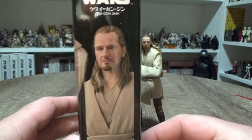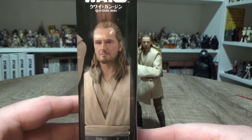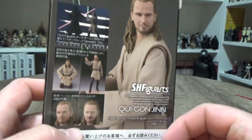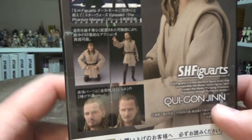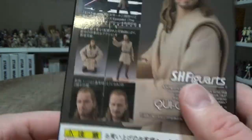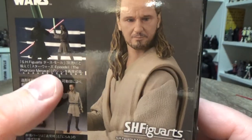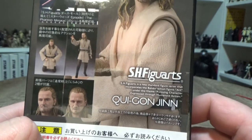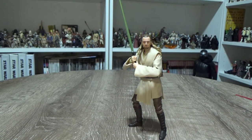So we'll get a look at the box — there's a good picture of Qui-Gon on the front, a shot of him on the back. They've done a pretty good job capturing his likeness. There are a couple of other shots where they feature the two different head sculpts, some different poses, and there he is battling Maul. That's the box — let's get it out of the way.